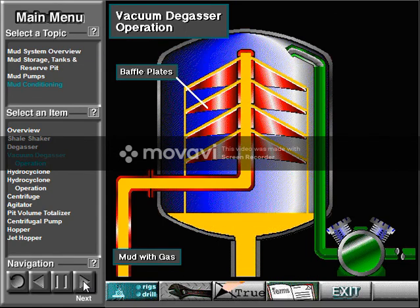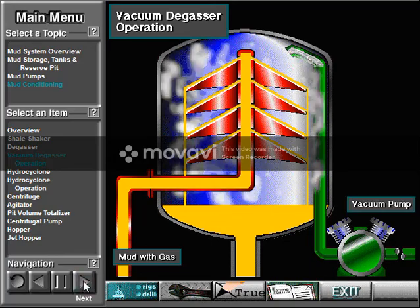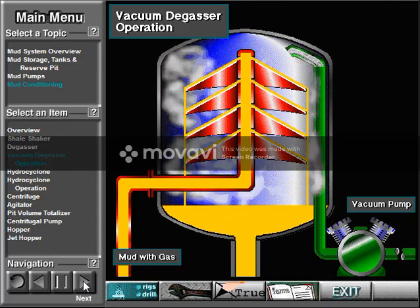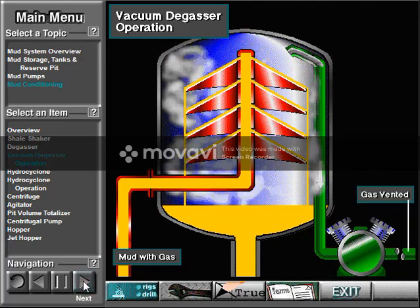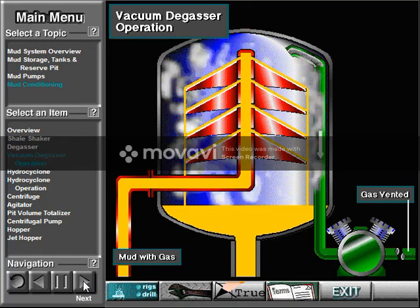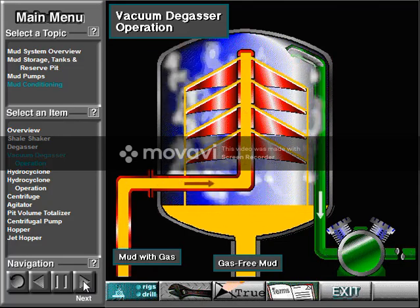In a vacuum degasser, mud with gas in it enters at the top and spills out over several baffle plates — a spreader. Spreading out the mud presents a large surface area for the gas to break out. Also, the vacuum pump creates a vacuum, pressure lower than the surrounding atmosphere, inside the degasser. This vacuum makes it very easy for the gas to escape from the spread-out mud. The removed gas leaves through a vent, which sends the gas a safe distance away from the rig. The gas-free mud falls to the bottom and goes back into the mud tanks downstream from the degasser.